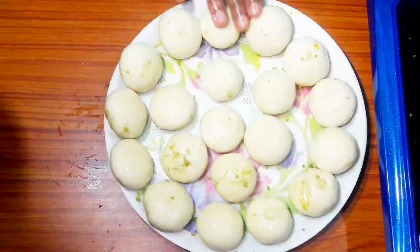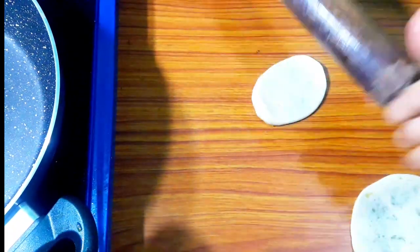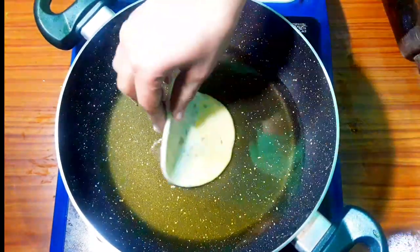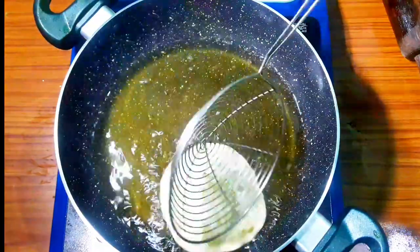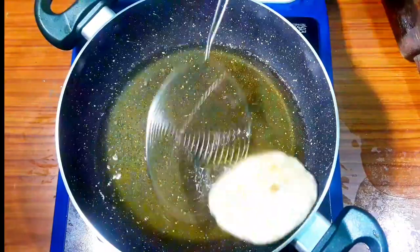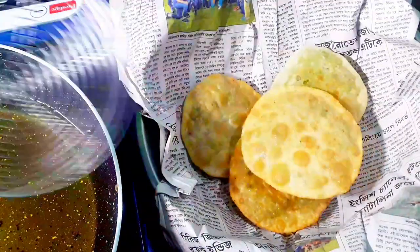We will add oil in the pan and fry the kachori. Fry it well on both sides. I will prepare all the vegetables and show you how to make the stuffing in the kitchen.